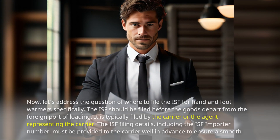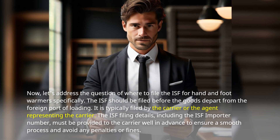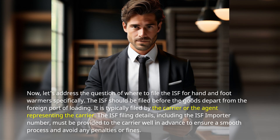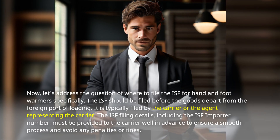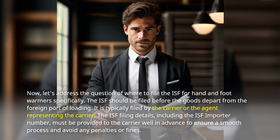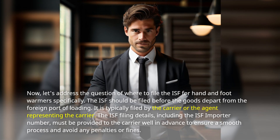Let's address the question of where to file the ISF for hand and foot warmers specifically. The ISF should be filed before the goods depart from the foreign port of loading. It is typically filed by the carrier or the agent representing the carrier. The ISF filing details, including the ISF importer number, must be provided to the carrier well in advance to ensure a smooth process and avoid any penalties or fines.